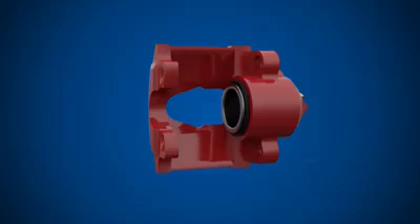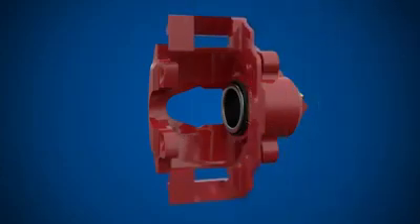Externally, an outer seal and dust boot protects the piston from dust and contamination. Next, we have the carrier, which is a cast metal frame mounted to the vehicle. It holds the brake pads and caliper body.